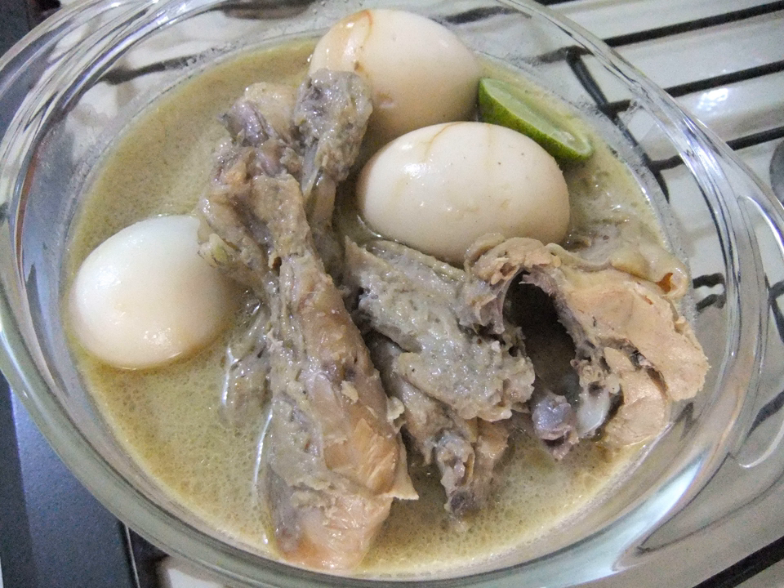Opor ayam is also a popular dish for Lebaran, or Eid-ul-Fitr, usually eaten with ketupat and sambal goreng ati.